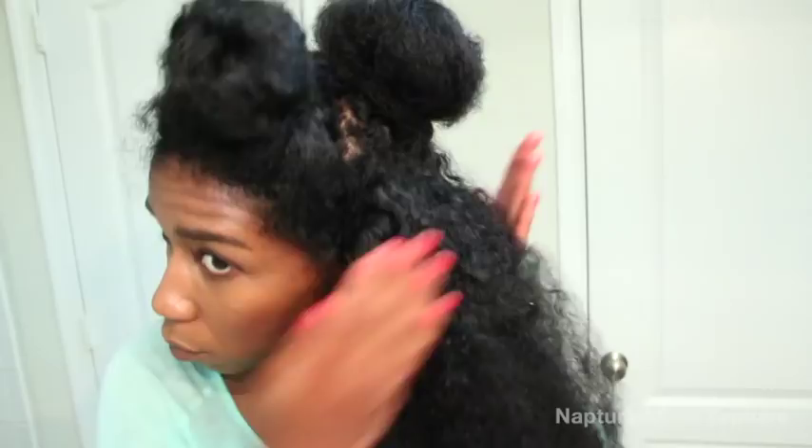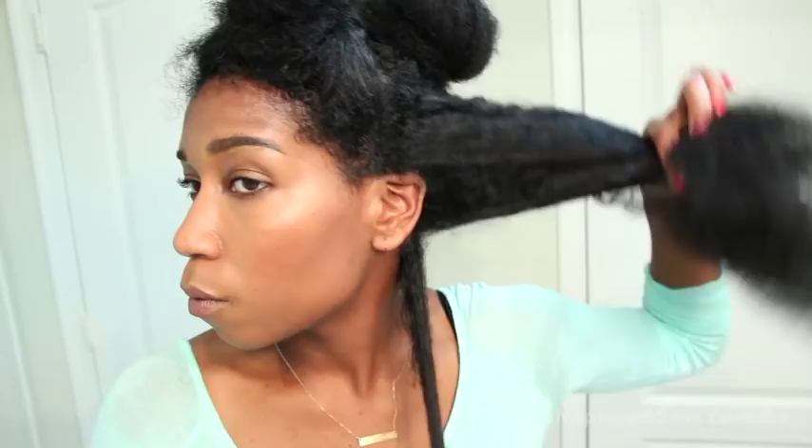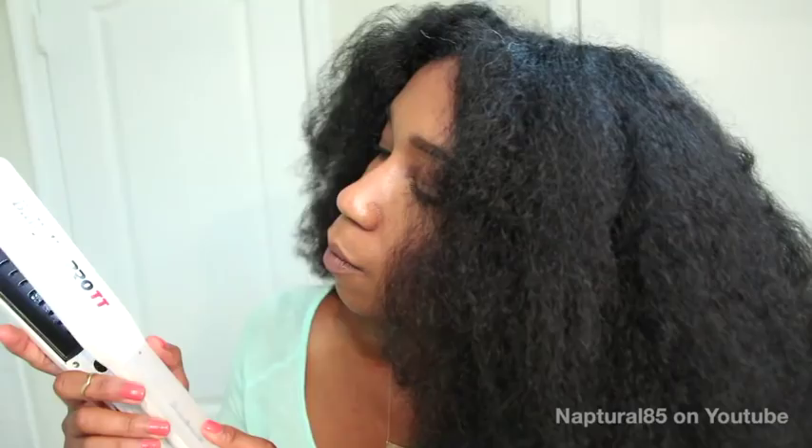So grabbing a small section at a time, I begin to flat iron. I'm using the Babilis iron for this. The blue one on the right is a trusty nano titanium that everyone raves about, so I had to pick it up because I knew it would work in a clutch. But I also saw this Babilis Pro steam iron that caught my eye and picked it up to try. When testing it out, I really didn't like how the steam was released — it was more like puddles than steam — so I decided to just go back to the titanium.